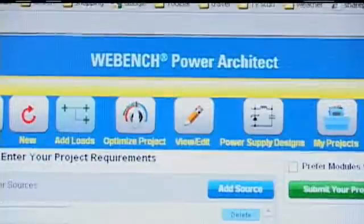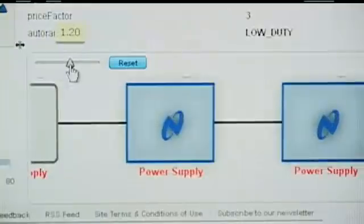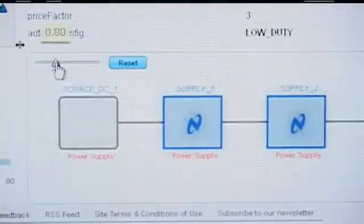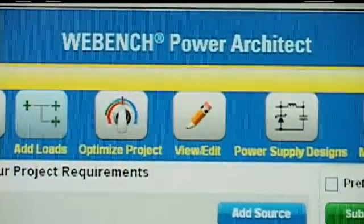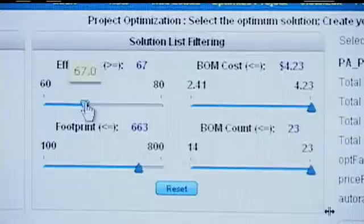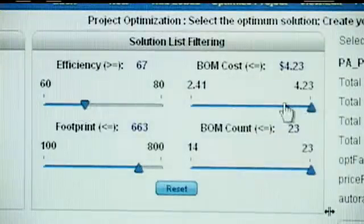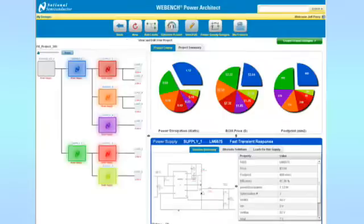And now, National Semiconductor is adding the Power Architect feature to the WebBench design environment, allowing you to rapidly create power supplies for an entire system for any number of outputs. The new Simple Switcher Power Modules are included in the Power Architect tool, giving you a simple solution when you need a low part count in a small footprint, while taking advantage of industry leading thermal performance. Overall, it's the fastest way to create multiple high performance power supplies for your system design.